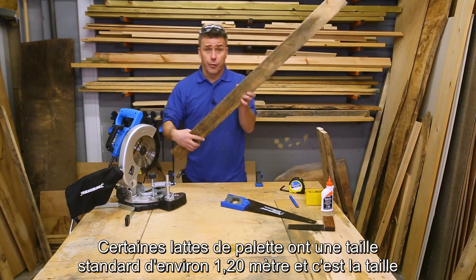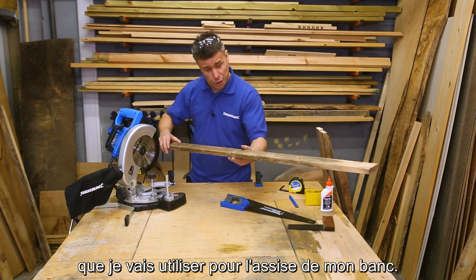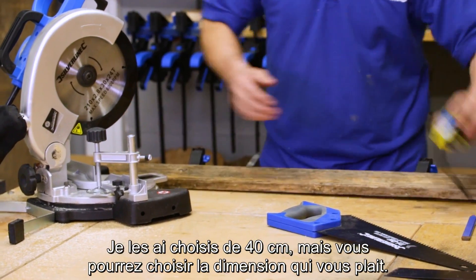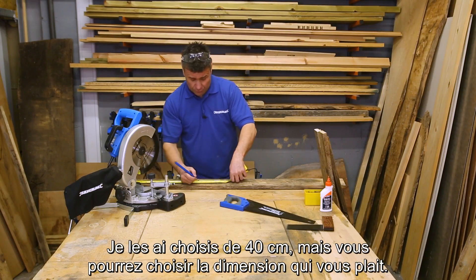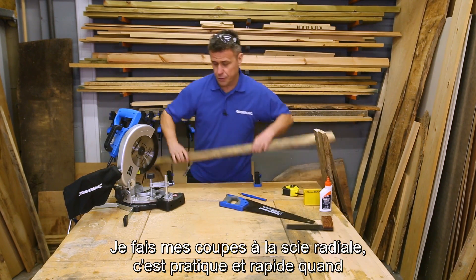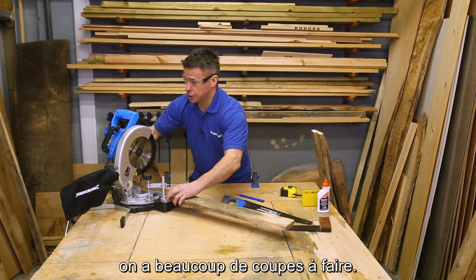The standard size of one of the pallet slots is usually about 1200mm, which is what I'm going to use for the seat of the bench. All I need to do now is cut two legs to size. I'm choosing them to be about 400mm — you can pick your own size that suits you. Quick mark on it and I'm going to do my cuts with the chop saw; it's a lot quicker and easier when you've got a lot of cuts.